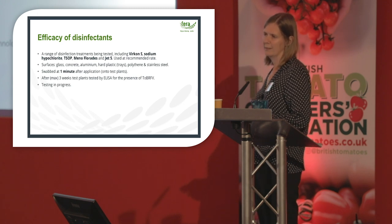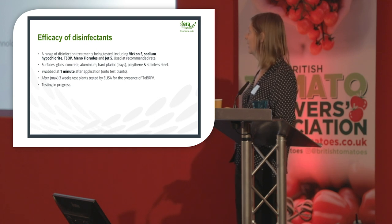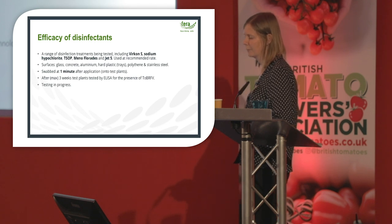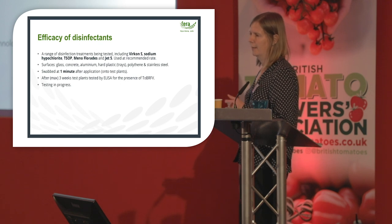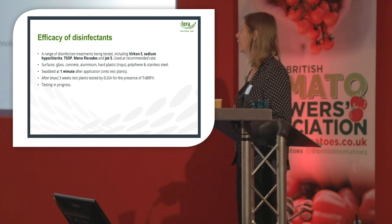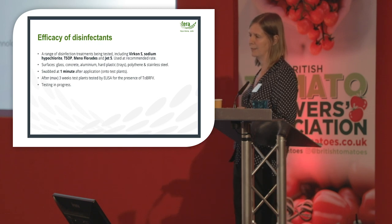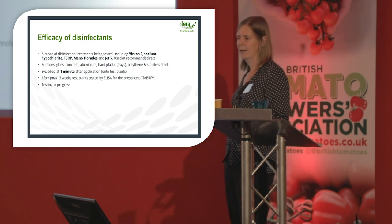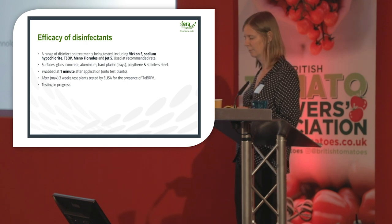We're also looking at the efficacy of disinfectants. A range of treatments have been tested including Virkon S, sodium hypochlorite, T-SOP, Menno Florades, and Husan Jet 5, used at the recommended rate. The method is to contaminate the same surfaces as before, let the virus dry, spray the disinfectants and leave for one minute, then swab onto test plants. This testing is in progress. If one minute doesn't work, we'll look at longer contact times. Many thanks to Certis, Royal Brinkman, and Rome Technology for providing the Jet 5, Menno Florades, and Husan.